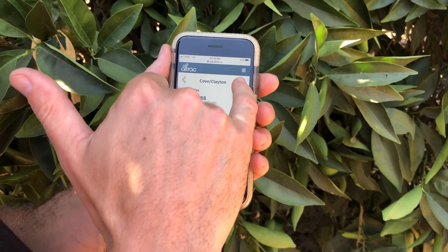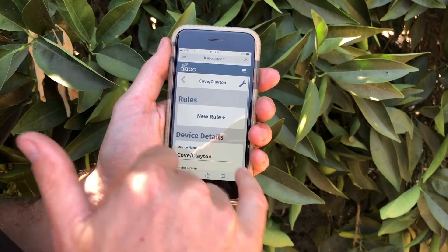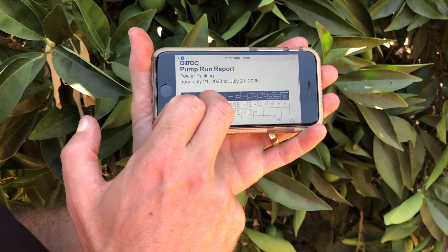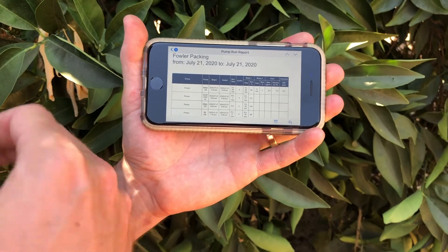We also have run reports. You can set up run reports for different groups of devices, and every day, week, or month, that report can be emailed to you.